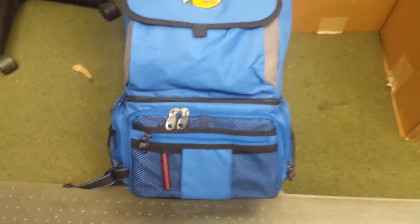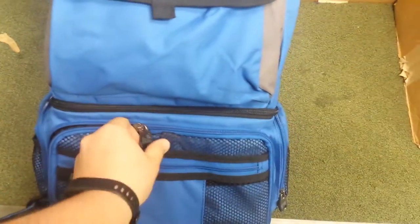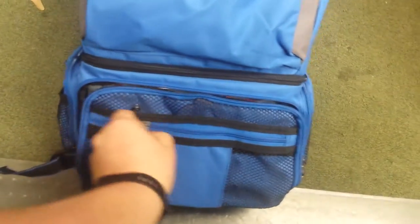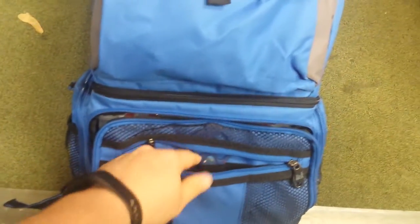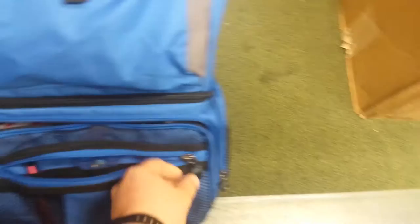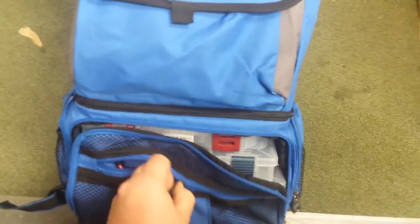Let's run through it real quick, starting with the outer pocket — basically a little utility tool pocket. I've got a little wacky rig tool, a pair of scissors, just basically some utility stuff. The wacky rig tool is great for putting the O-rings on the Senkos to elongate the life of the bait.